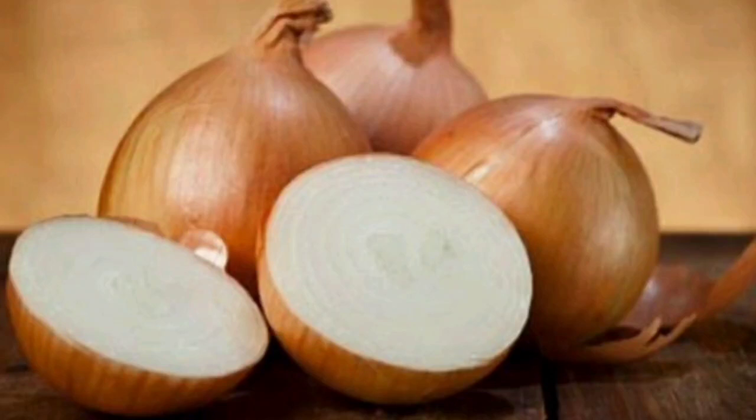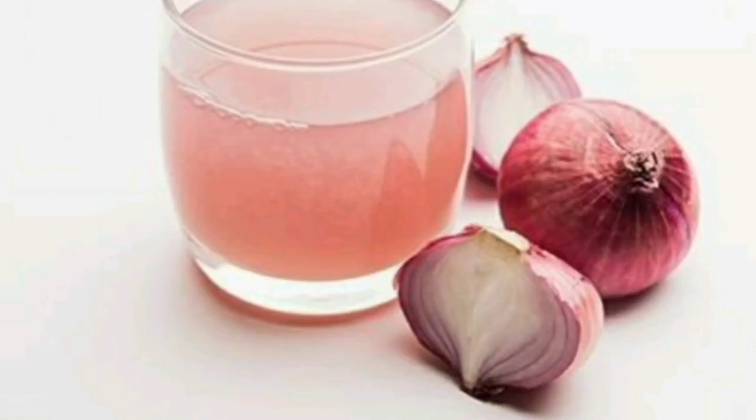We have a medium size onion. We have taken a half portion of it. Now we have a half portion mixed in it. This is a small portion for our face pack — you can adjust it to your face.